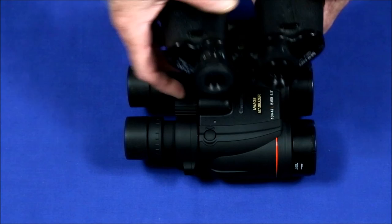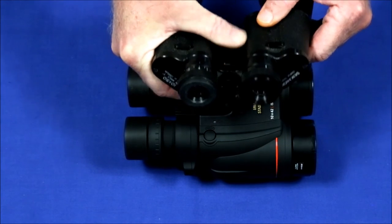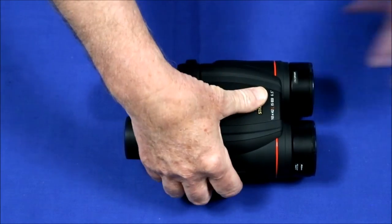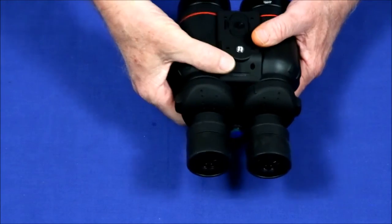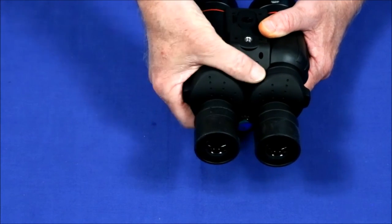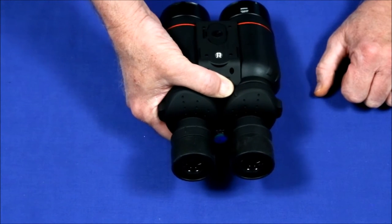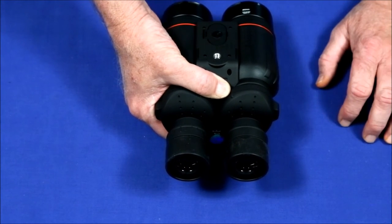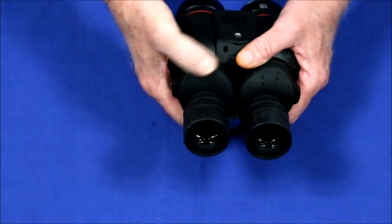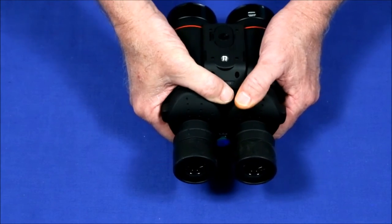With regular binoculars, you can wrap your hand — especially your thumb — all the way around and you've got a good firm grip. With these, the way they're designed, you can't close your thumb or wrap it around, so you don't have as good a grip. After 15–20 minutes of use, my thumb gets very sore just from holding them. You have to be careful to use both hands and let the left hand take some of the load.